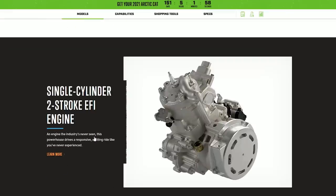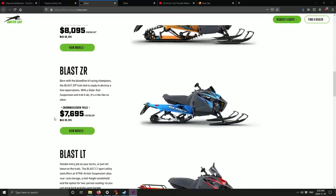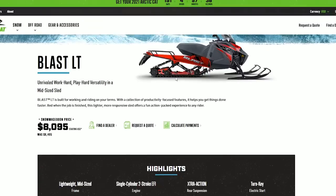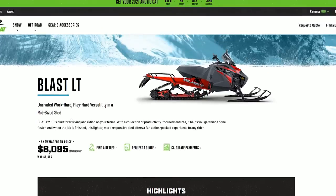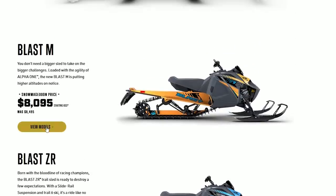A couple things I was wrong about: I guessed it was going to be a four-stroke, but this is a 400 two-stroke engine running on a single cylinder. This new Blast model comes in an M, a ZR, and an LT which is a sport utility model. The ZR is the trail version and the M is the mountain, so it's a really lightweight mountain sled.